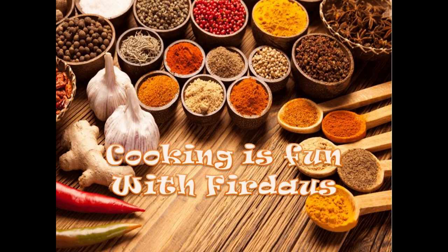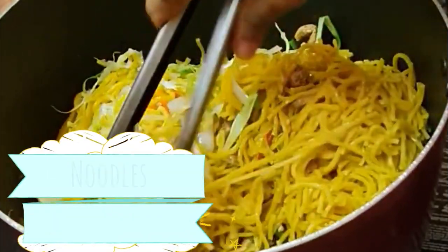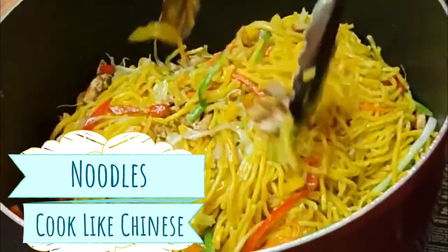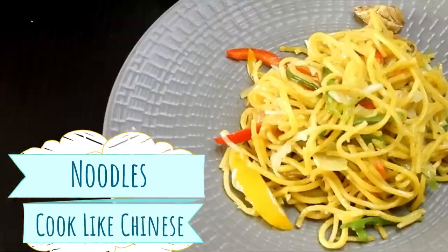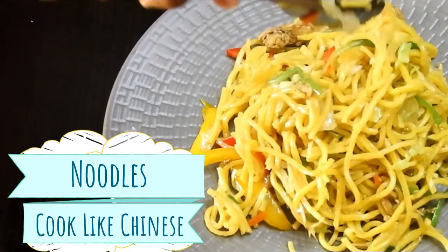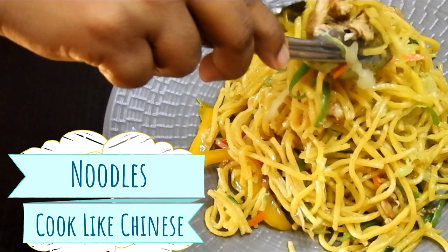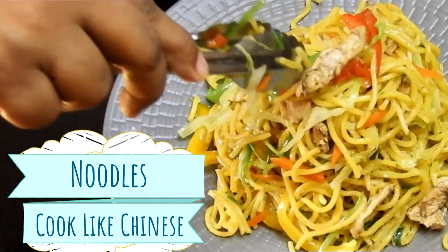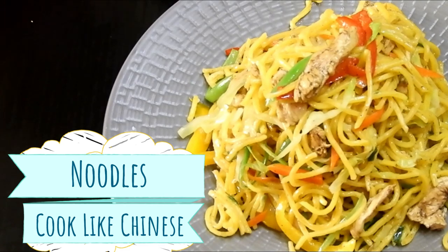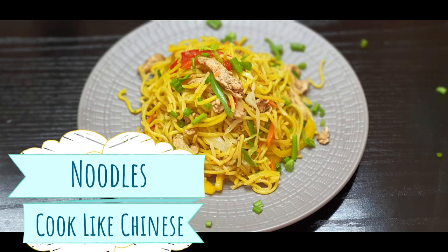Hey guys, Assalamu Alaikum, hello, hi and welcome to Cooking is Fun with Firdaus. Hope you all are doing well. I'm back with another recipe — noodles — and we are going to make this the way the Chinese do. This is a very simple yet delicious recipe, very easy to make, and not only adults but also children are going to love it. I'm sure they will clean their plates, so you should definitely give this a try.